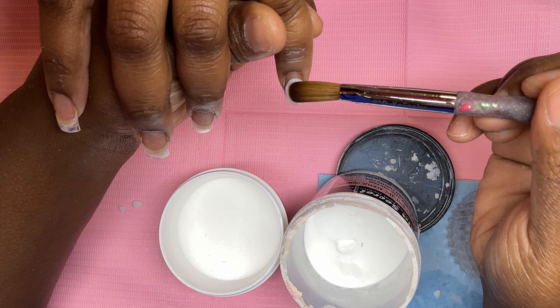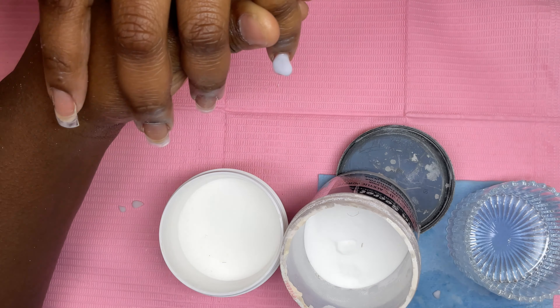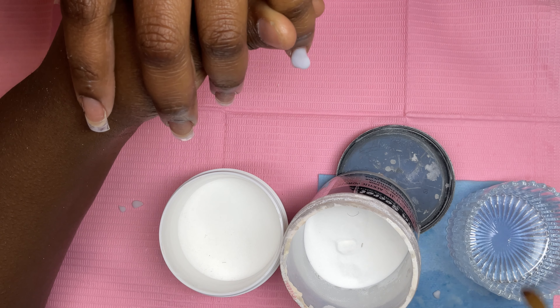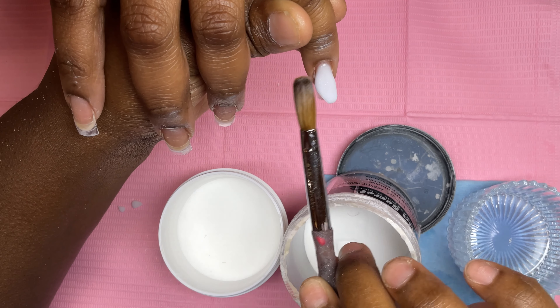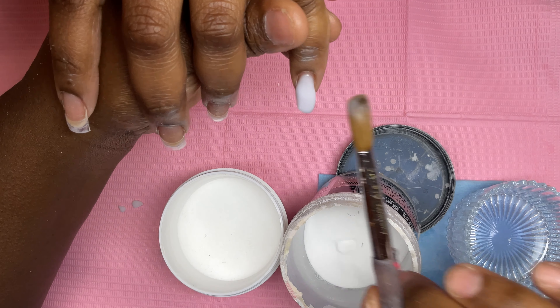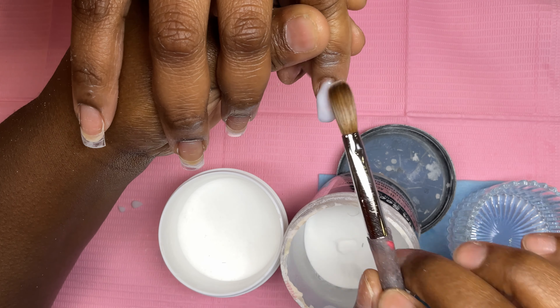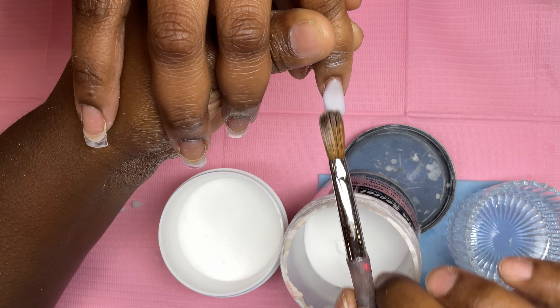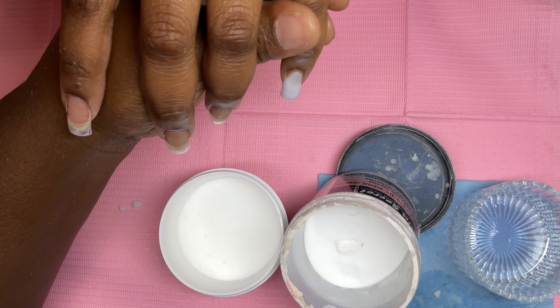Hey everyone, welcome back to my channel! In today's video we're going to be doing a short white set. I'm going to be using a soft white color called Frosted Pink by Mia Secret. This was one of my OG colors — when I was a beginner nail tech back in 2020 I was using this color like every single day on literally every client.